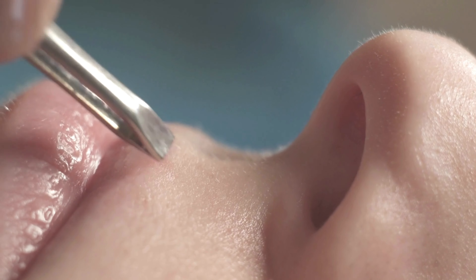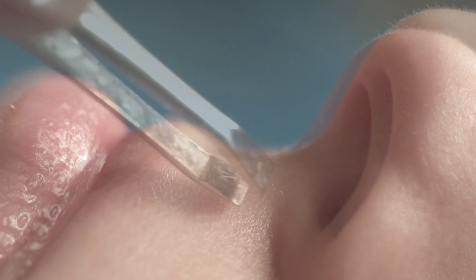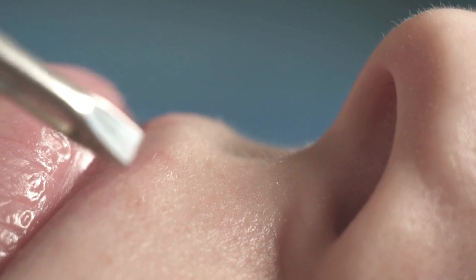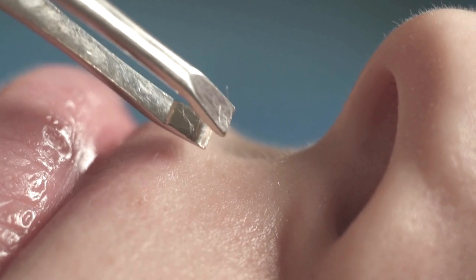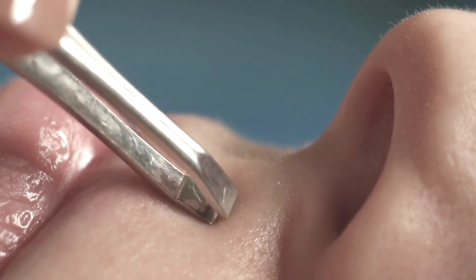Both methods require proper preparation and aftercare. Skin should be clean and dry before waxing, and moisturizing afterward helps soothe the skin. For tweezing, disinfecting the tool and pulling hair in the direction of growth minimizes irritation.